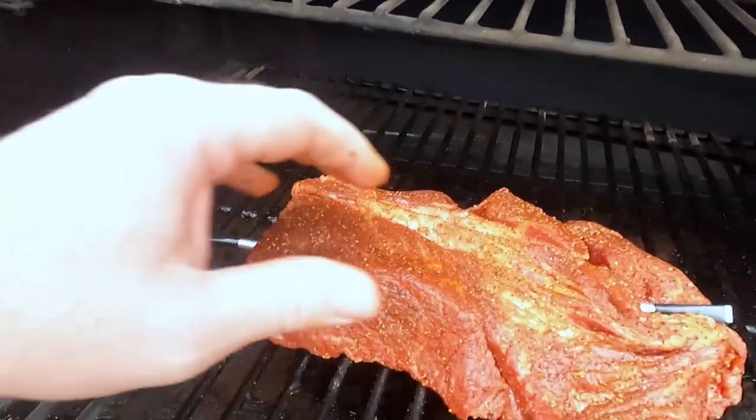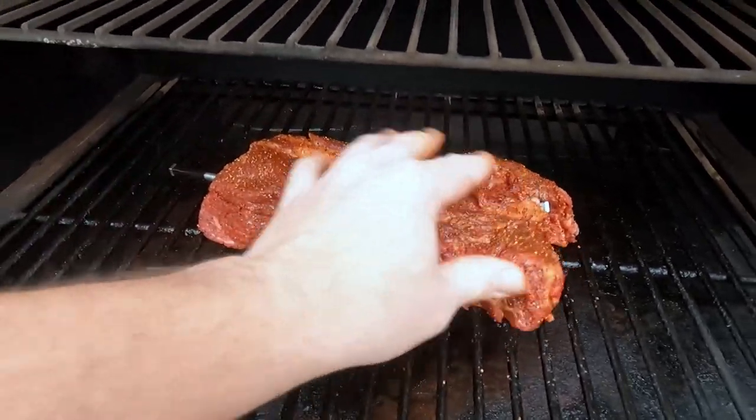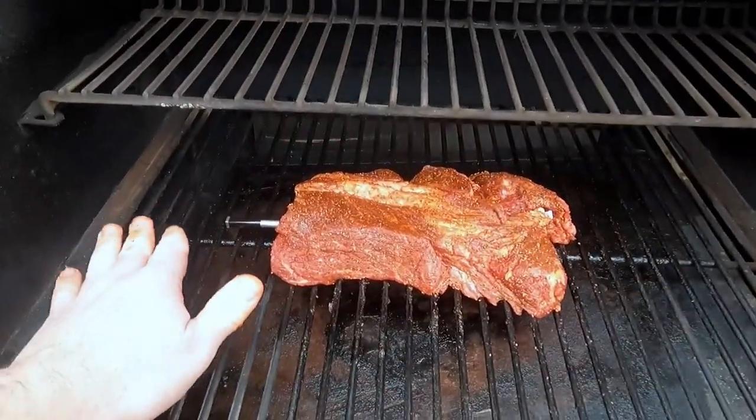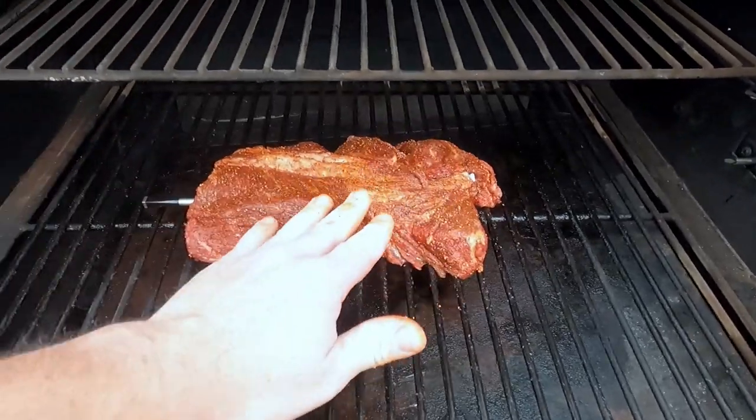I put two probes in the meat, one on each side. That's just so I can see where the heat's at — this grill's heat tube comes in here and the air circulates, so it does tend to get hotter on one side. It'll take a little bit to come up to temp but I'm not too worried. I thought it was there — heard it beep — but we'll check back in a few hours, look at the progress, then wrap it in foil and put it back on to marinate in its own juices.